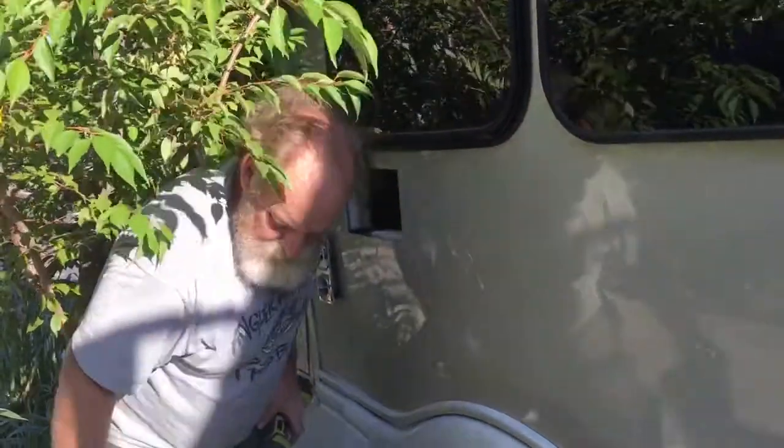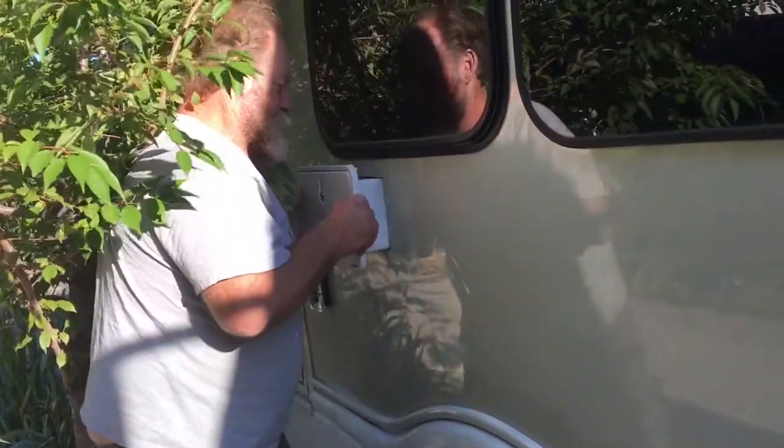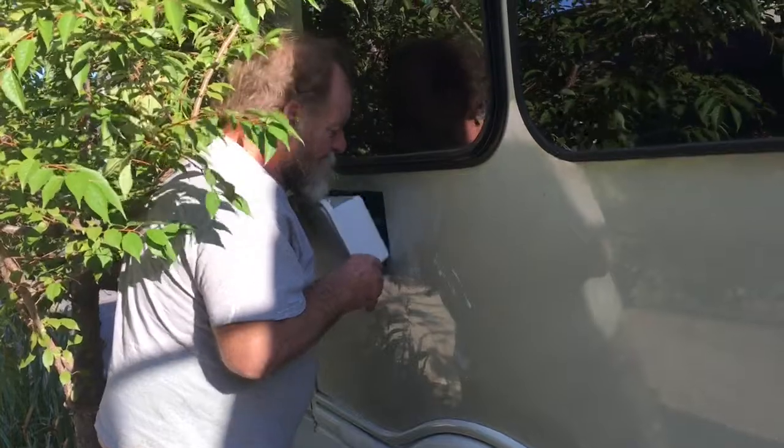Oh my, that's a big hole! Let me make sure it fits. There's a little bit of insulation on the bottom I've got to cut, but that's how it's going to go in.